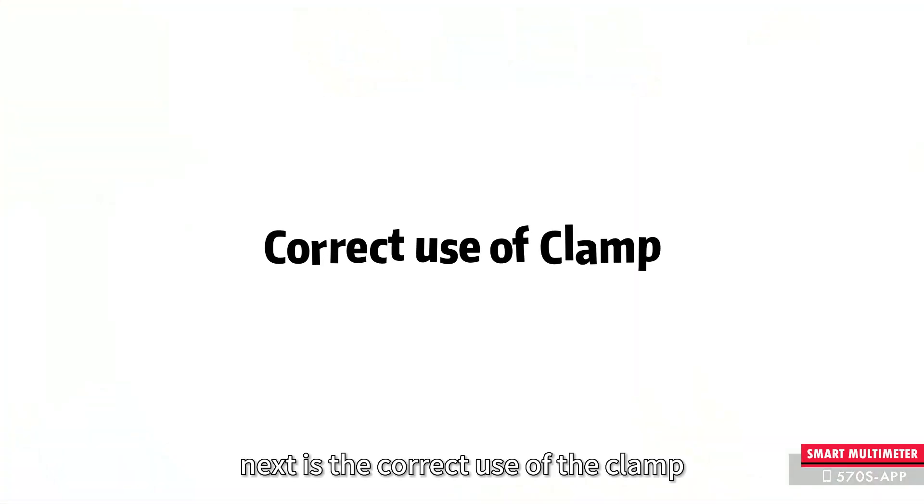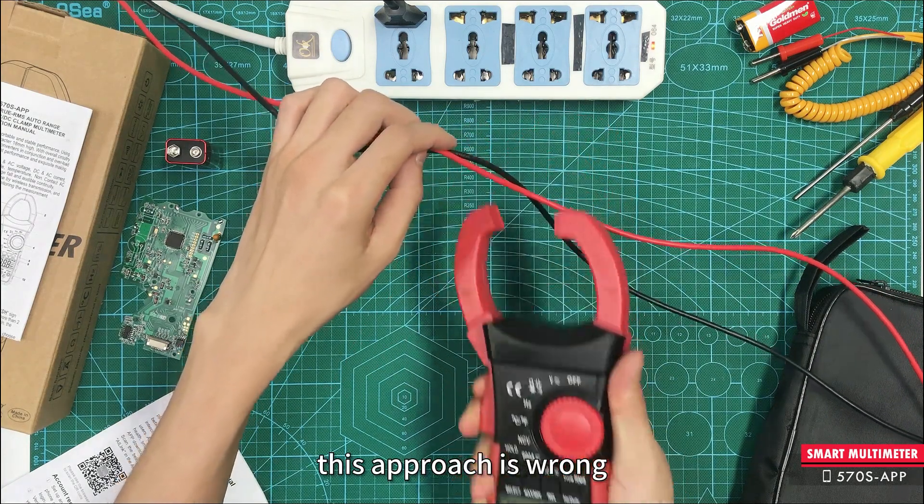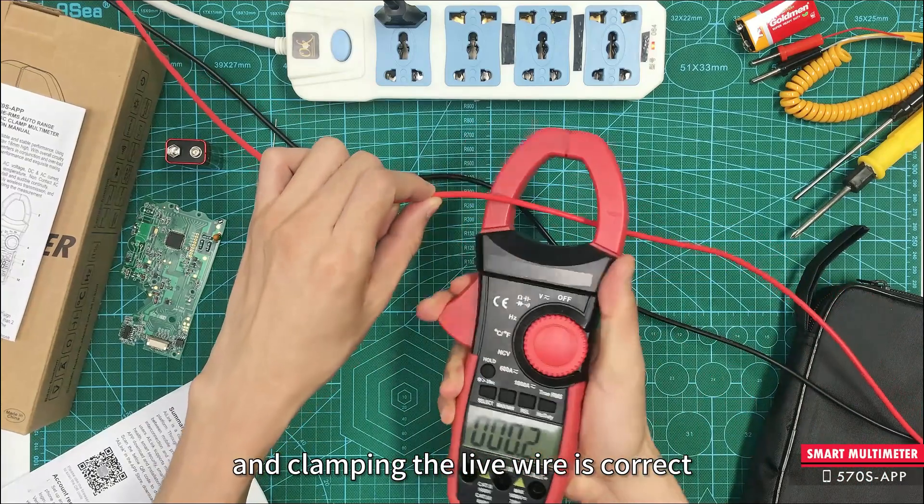Next is the correct use of the clamp. Do not clamp all the live and neutral wires — this approach is wrong. Clamping the live wire only is correct.